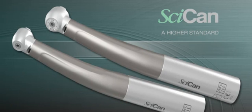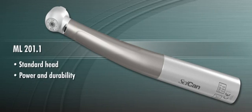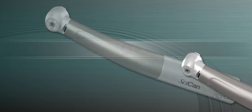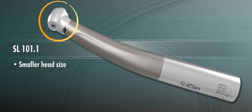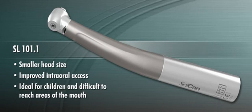SICAN offers two high-speed air-driven handpieces to cover all clinical situations. The ML201.1 with standard head provides the power and durability you need for precise restorative and crown and bridge procedures. The SL101.1 offers a smaller head size which provides improved intraoral access, making it ideal for working on children and difficult to reach areas of the mouth.